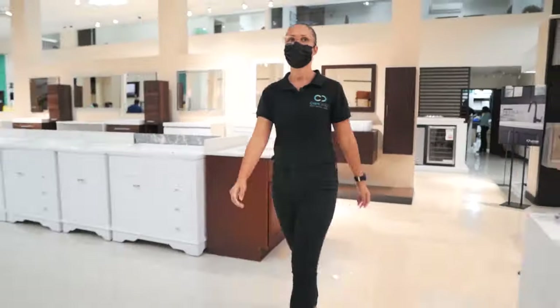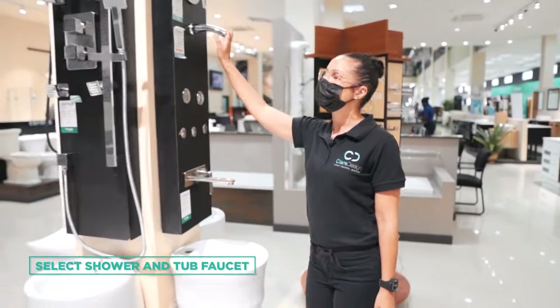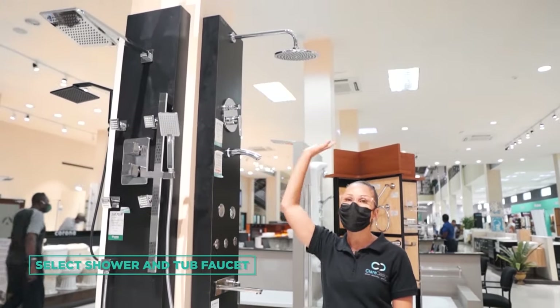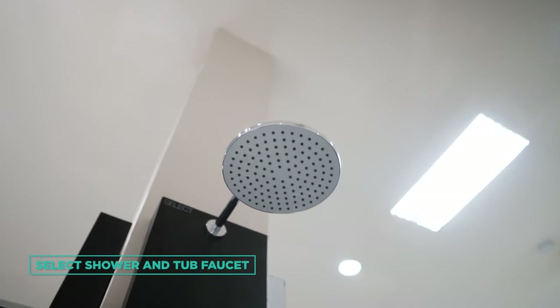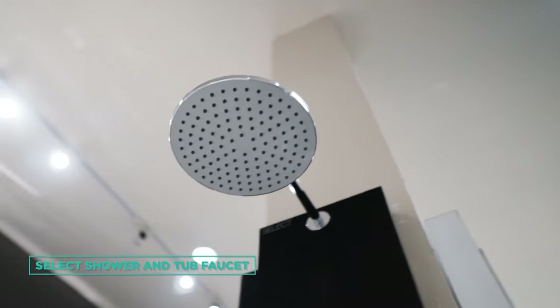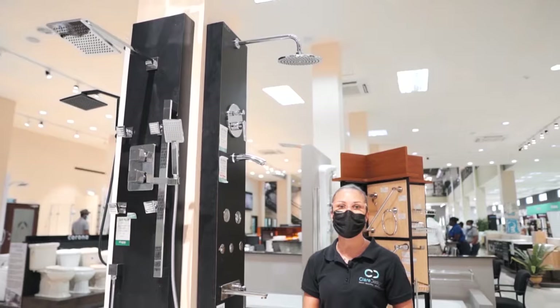Now we're moving into the bathroom section. This is the select shower and tub faucet that we used for the project. It has a nice big shower head which acts like a rain shower, but you don't actually have to change the plumbing or anything like that to facilitate the rain head shower.